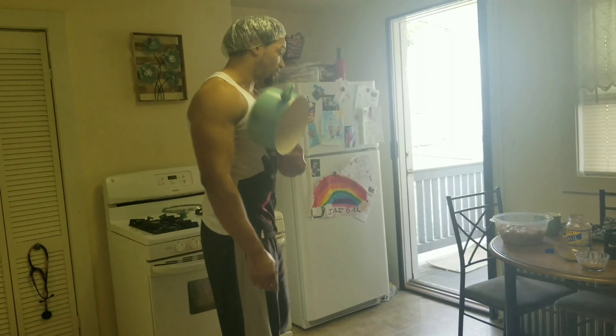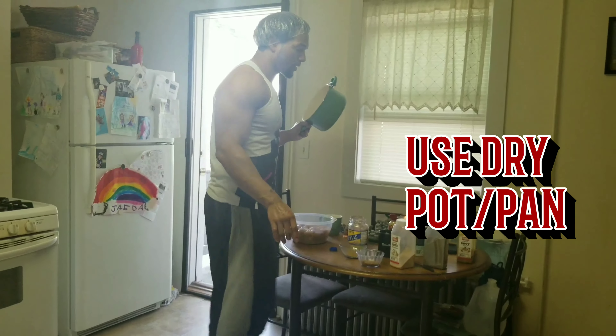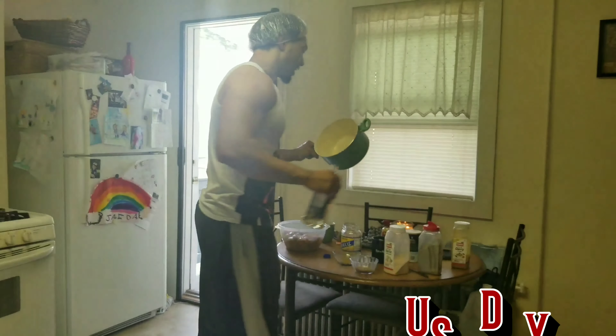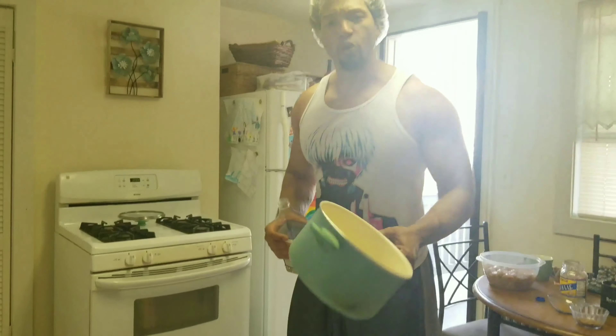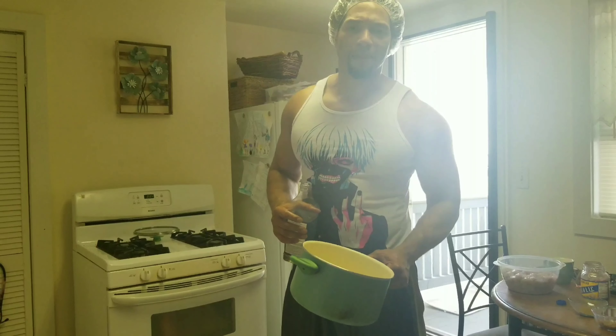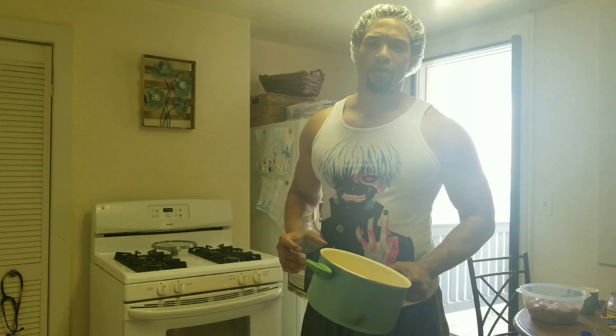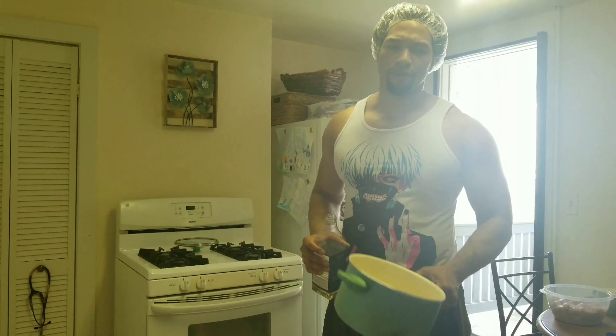People are dying out here. Next step: make sure your pan is clean and dry. Why dry? Because oil is going in. I learned the hard way when I was younger — if there's water in your pan and you put oil in and the oil heats up, the water will evaporate and pop, and oil will burn the you-know-what out of you. Don't do it.